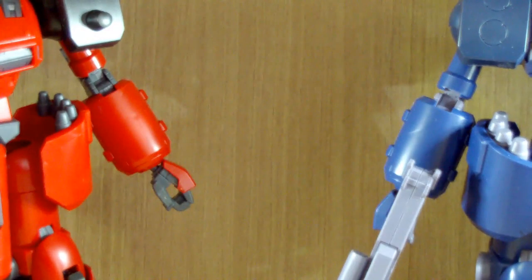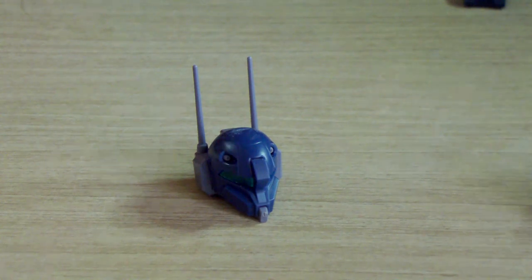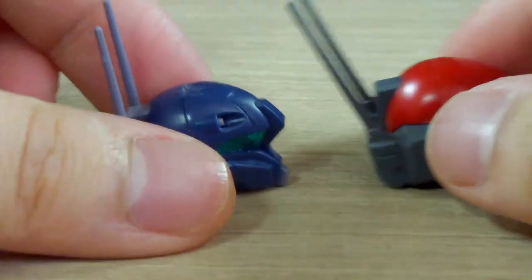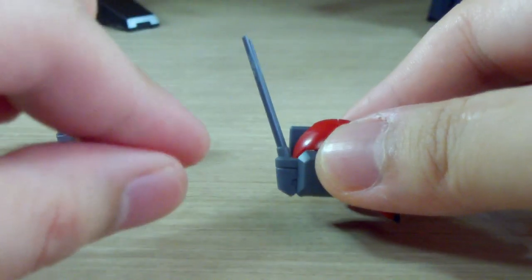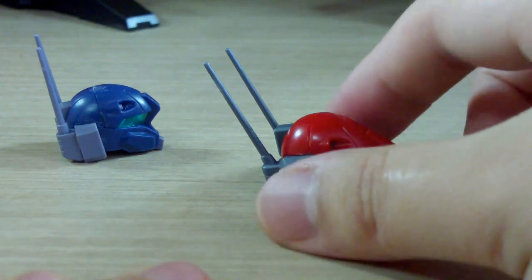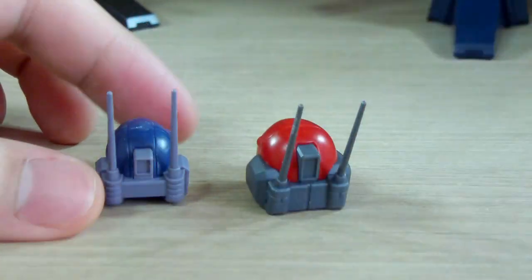I'm going to take off both heads since I'm not showing articulation. Here are the two heads. Other than the color, there's the antenna — the Gun Cannon Detector from the retail version has an antenna that stands mostly upward, while the Zeta MSV version has a much longer antenna that angles slightly backward rather than going straight up.